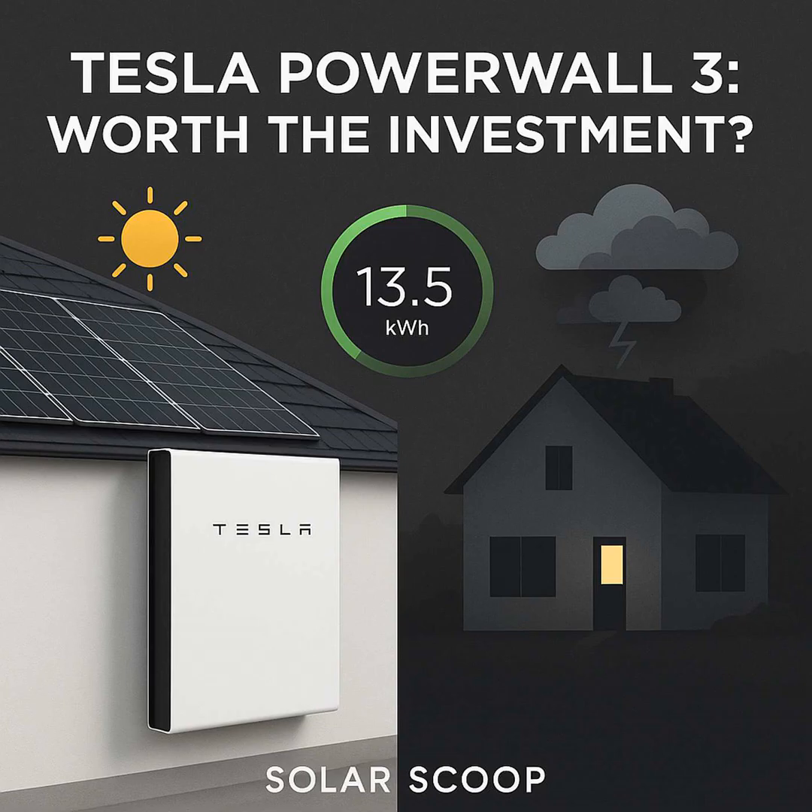Now let's dig into the numbers — costs and potential savings for the Powerwall 3. For one unit, including the necessary backup gateway and a standard installation, you're generally looking at a starting point around $14,000 installed. If that 13.5 kilowatt hours isn't enough, there are two main ways to scale up. You can add more full Powerwall 3 units — a second runs roughly another $11,000 on top of the first, and a third another $11,000 or so. You can go up to four total.